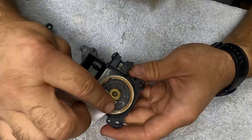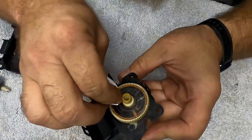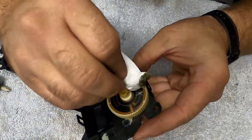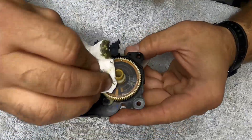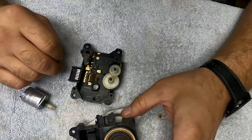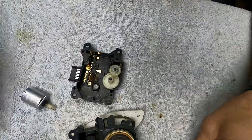We're just going to take a lot of this grease off. Got the grease cleaned off — just using brake parts cleaner and Q-tips works just fine.